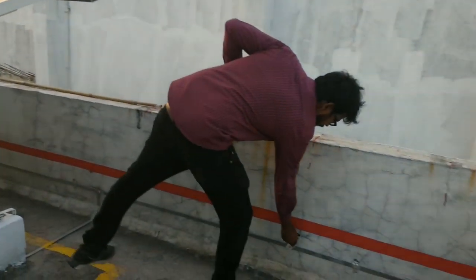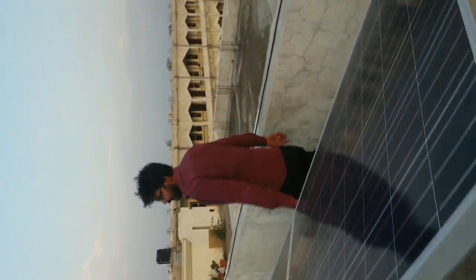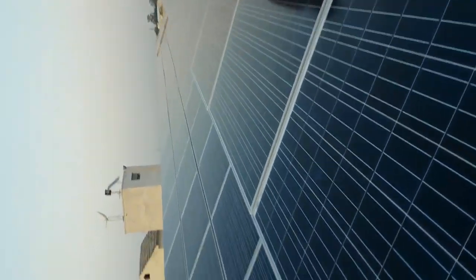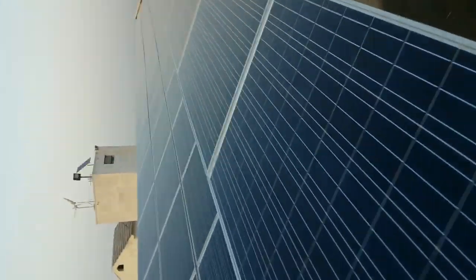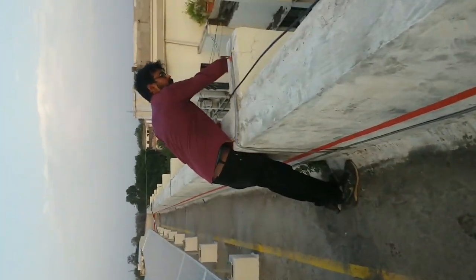These are our DC earthing. There are 3 earthing pits — 2 are DC and 1 is AC. This is our one earthing pit. Below this there is one earthing pit.